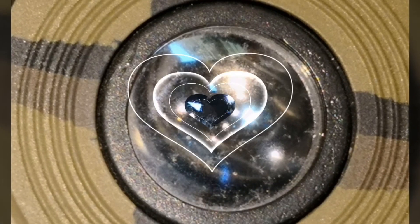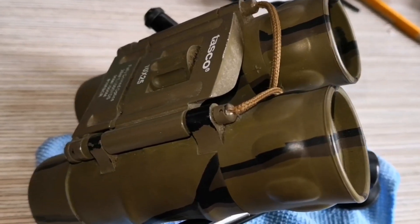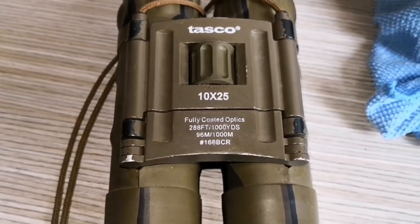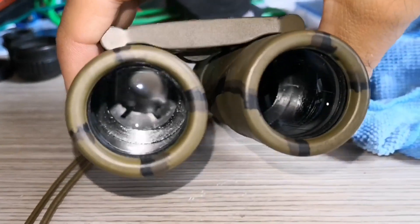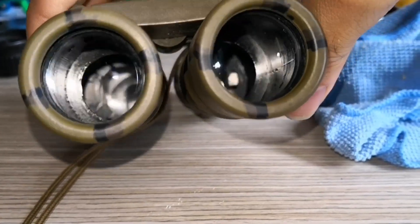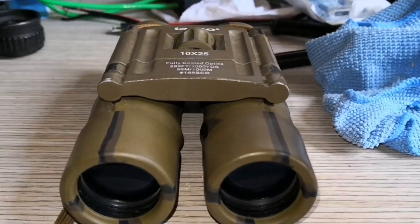Hello, my name is Brian. In this video, I show you how to repair your binoculars if they are damaged or have a broken lens. Binoculars are a great tool for bird watching, hiking, and other outdoor activities, but they can be expensive to replace if they become damaged. That's why I'm excited to share my experience in repairing my binoculars and replacing the lenses.